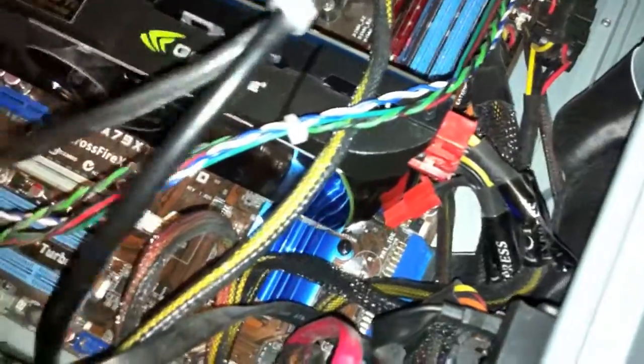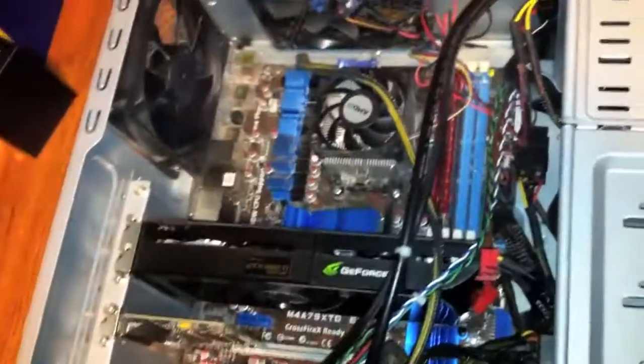That is how you install a video card. Make sure it didn't interfere with any of the other wires currently in your computer. But yeah, that's the GTX 560 Ti installed in my computer.